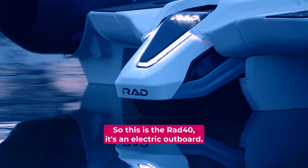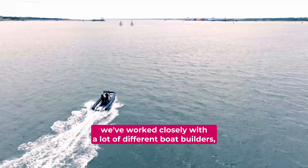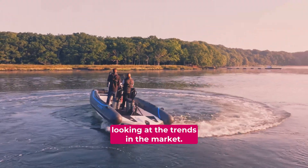This is the RAD40, it's an electric outboard. As we've developed it, we've worked closely with a lot of different boat builders, listening to their requirements and needs, and looking at the trends in the market.